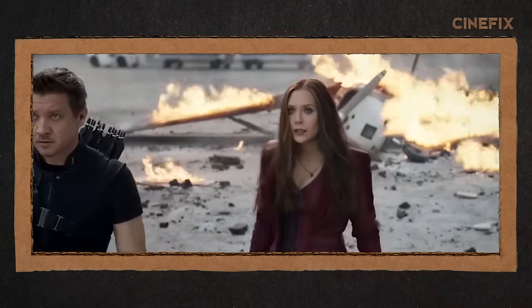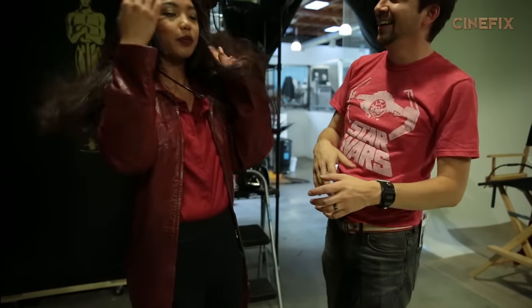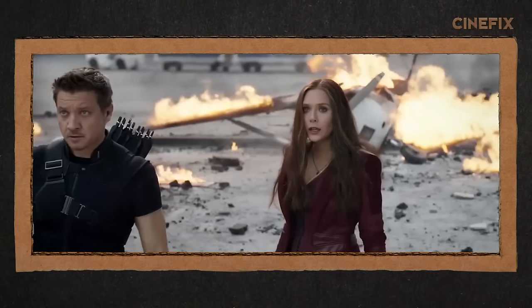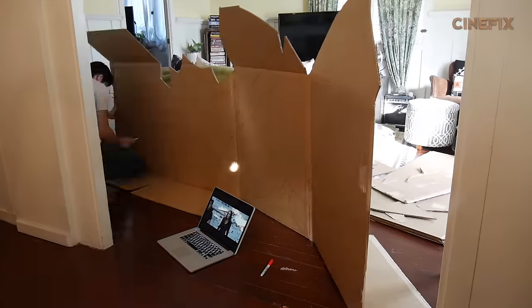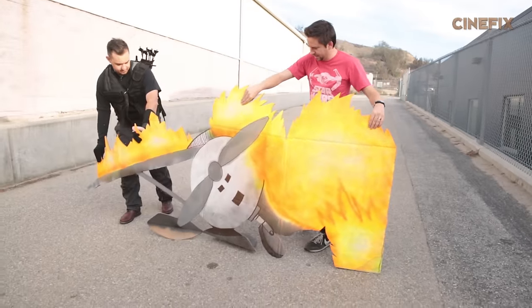This is Rachel standing in for Scarlet Witch today. The jacket she's wearing is a huge jacket I've had for a while, but you can clip it in the back so it sits a little tighter. There's a shot where it looks like a plane has crashed in the background, so I went ahead and made a whole 2D facade out of cardboard, painted it like fire and an airplane, and just set it on the road behind them.